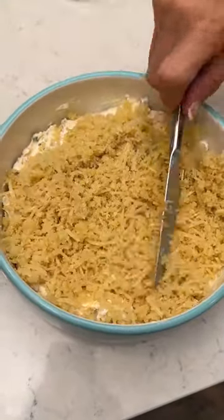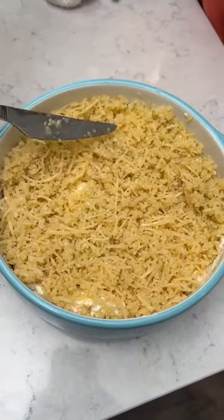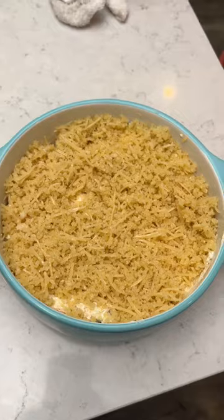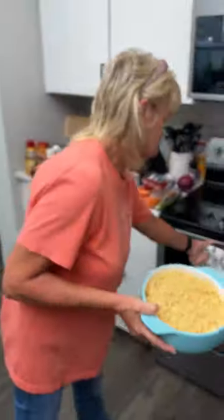How long do we cook this for? 20 minutes, and your oven should be at 350. Then you just serve it with some crackers or chips, whatever you'd like to eat it with. Into the oven we go — see y'all in 20.